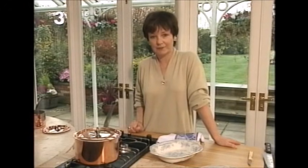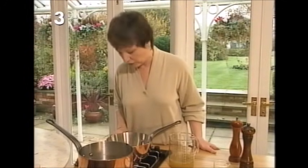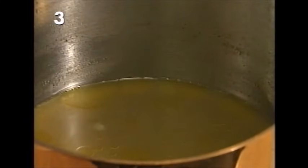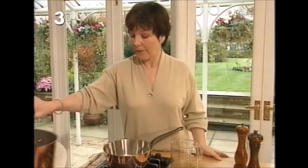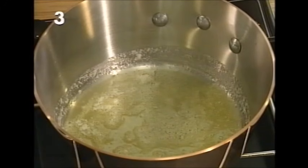When the pheasant is cooked, remove it to a serving dish, then reduce the stock down to a third of its original volume. You can see I've bubbled that and reduced it right down, and then you make the sauce — the third stage of the recipe.